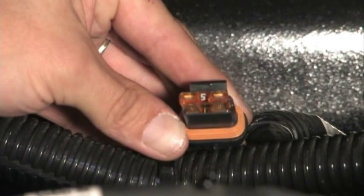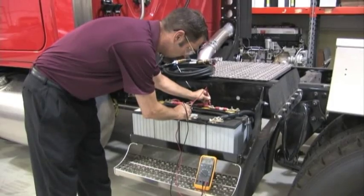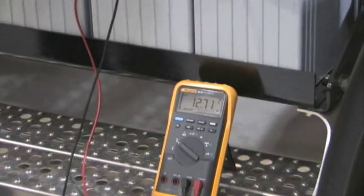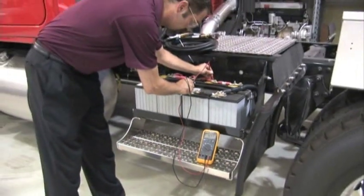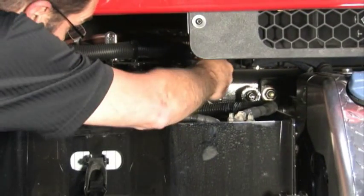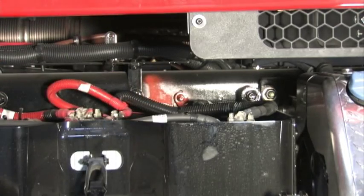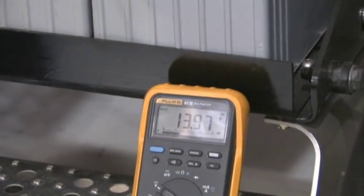Inspect the sense fuse in the holder for signs of corrosion. Remove the fuse and check the voltage of the auxiliary battery — voltage should be between 12.4 and 12.7 volts. It may take up to 15 seconds for the interconnect controller to disconnect. Slightly higher voltage would indicate a surface charge; a reading the same as the previous reading would indicate the interconnect controller has not disconnected. Reinstall the sense fuse and confirm that the interconnect controller reconnects the batteries — this may also take up to 15 seconds.